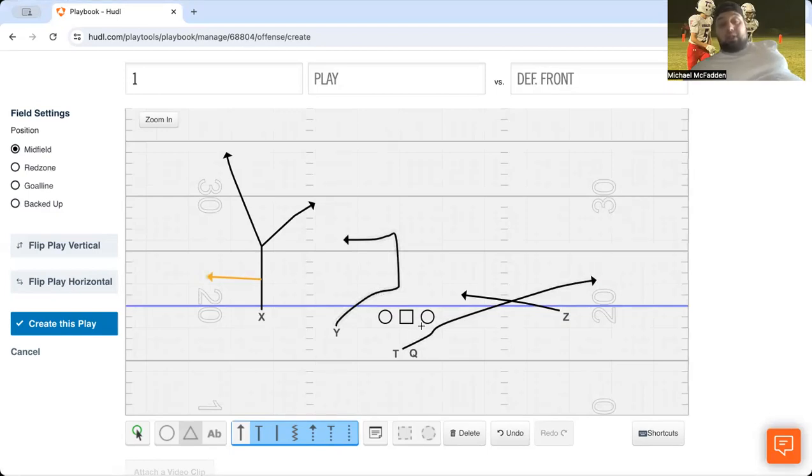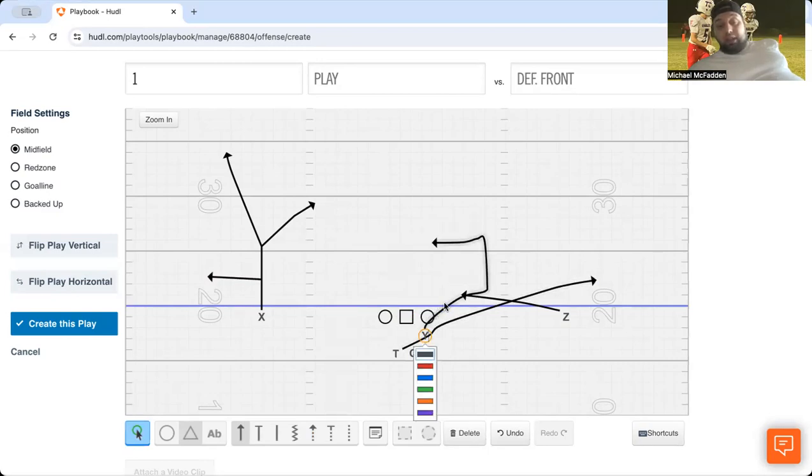Especially in eight-man, sometimes we'll stick the guy just right here — behind this guy. His job is to fight and dig it. Fight, dig it. Get up there. And this guy's going to take a stutter step and then go. This takes time — if you're using the formation, it's going to have to be repped out. And again, now we're playing triangle games. So that's a couple of different ways we use the drive concept. Take it, leave it, do what you want with it.